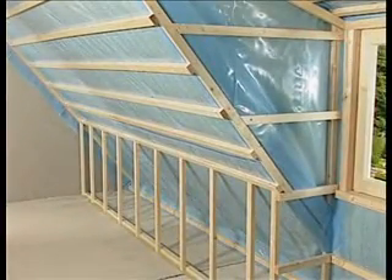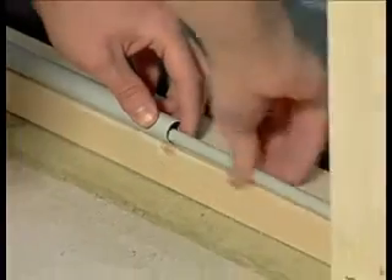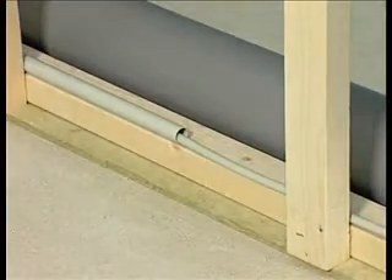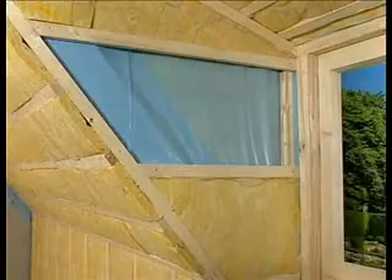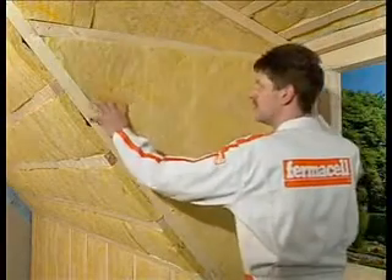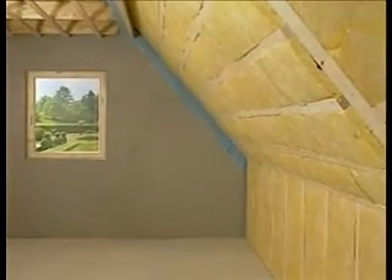The first fix of services can now take place. For optimum energy conservation, a transverse layer of insulation may be installed between the horizontal battens. The initial work is now complete and boarding out with Fermacell can now begin.